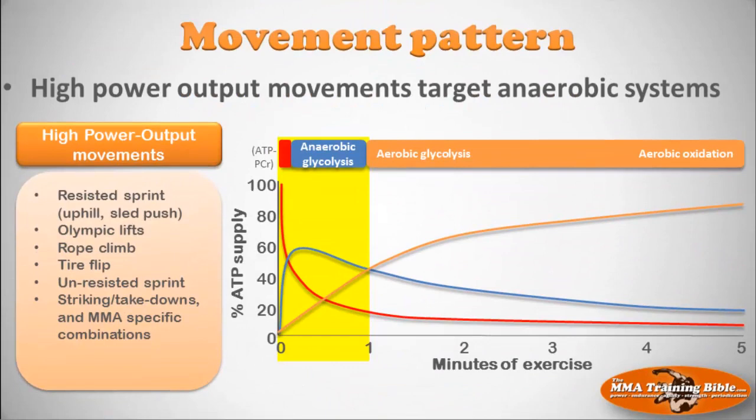Let's talk about movement pattern. If you're choosing high power output movement patterns — resisted sprinting, uphill sprinting, pushing a sled, Olympic lifts, rope climbing, tire flipping, unresisted sprints, or MMA-specific striking and takedown combinations — those are going to be effective in targeting the anaerobic energy systems. Because of the high power output, you won't be able to sustain these for more than a couple of minutes. Take-home message: choose high power output movements when you want to target the anaerobic energy systems.